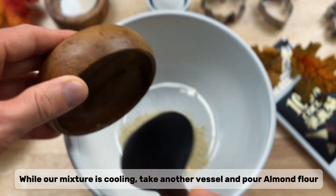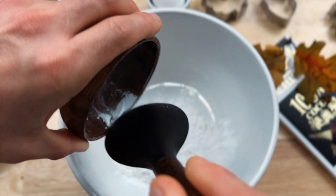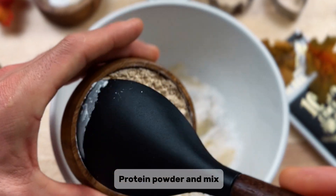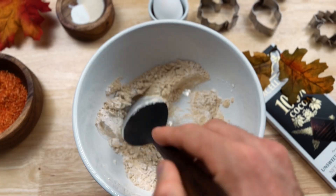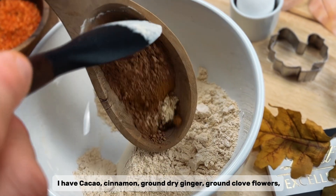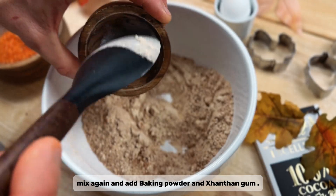Pour almond flour, tapioca flour, and protein powder, and mix. Then add a mixture of different spices — I have cacao, cinnamon, ground dried ginger, and ground clove flowers. Mix again and add baking powder and xanthan gum.